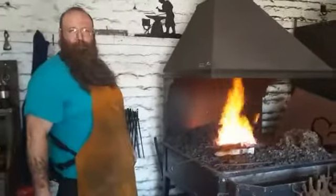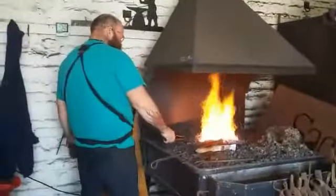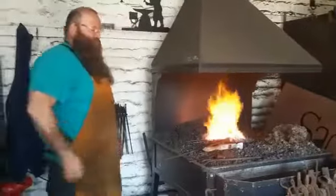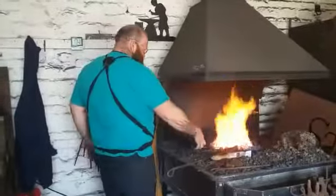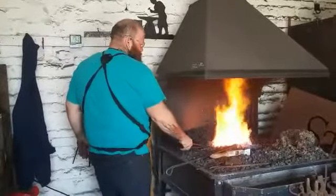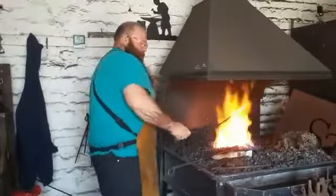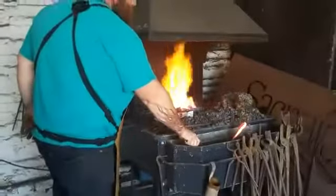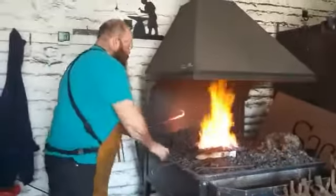Dave, how many years does it take to train to become a blacksmith? Well, you can teach yourself to be a blacksmith, or you can go to college, or you can get an apprenticeship — it all depends on how much time and effort you can put in. A lot of the courses at college are about a year or two years long, but you don't really start properly until after it's finished. Like a lot of things, then.